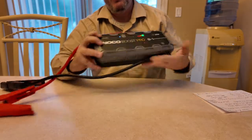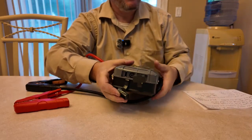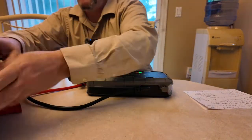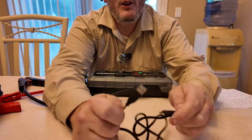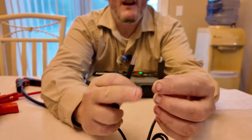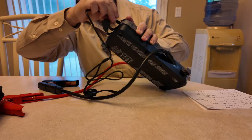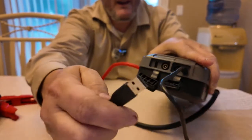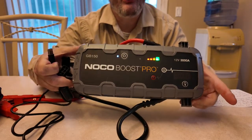This is the GB150, and if you were to charge the unit with the USB port — here it is, here's the other cable — you have the USB micro, which I do not like, I wish it was USB-C to USB-A. If you use the USB micro here and charge via a computer or USB-A port, this is going to take about 11 to 13 hours.